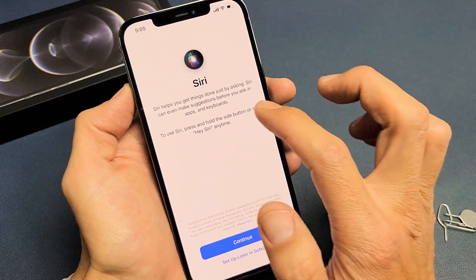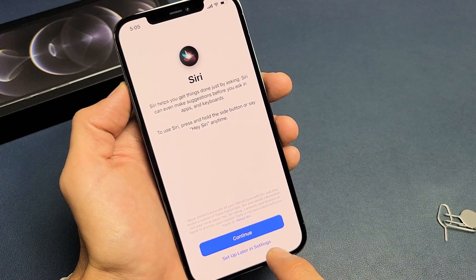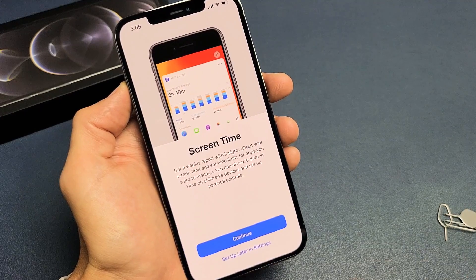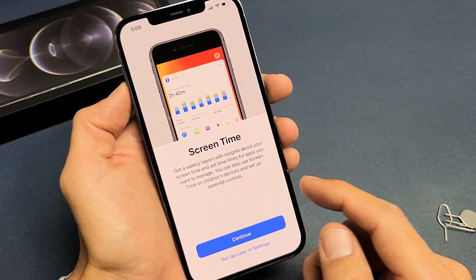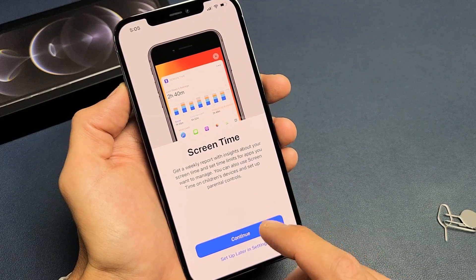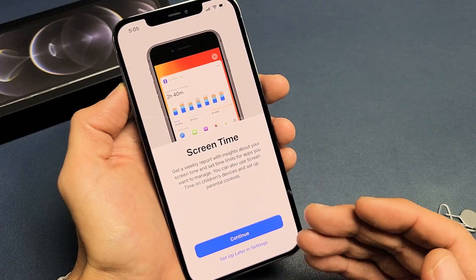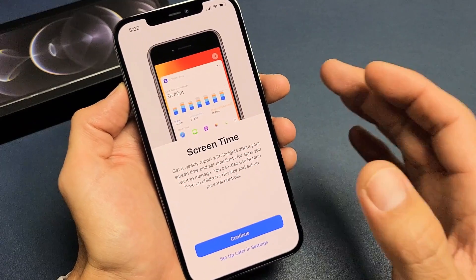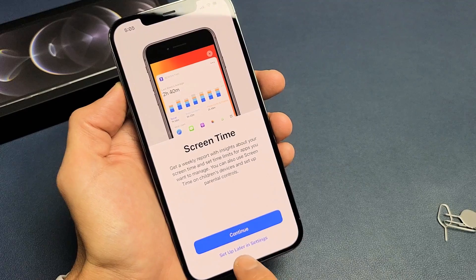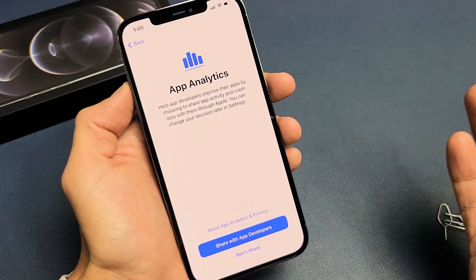Here's the voice assistant Siri for iPhone. You can go ahead and set this up, click on Continue, or set it up later in Settings. I'm just going to set this up later. Here's your Screen Time — you can Continue if you want it. It gives you insights to your screen time and lets you set time limits for apps, but it does take a little bit more battery. So I'm just going to put down Set Up Later in Settings.